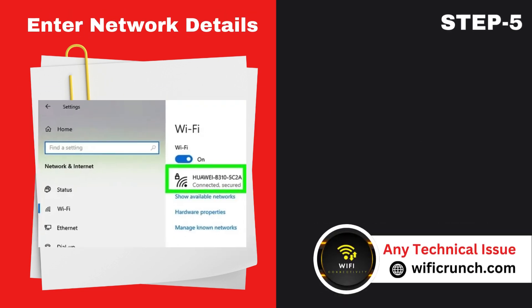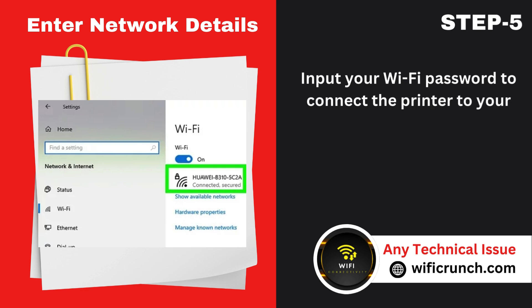Step 5: Enter network details. Input your Wi-Fi password to connect the printer to your network.